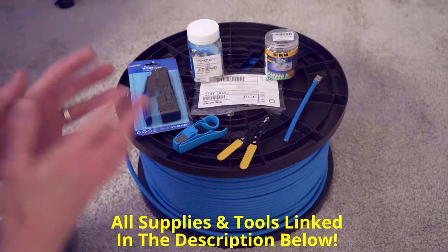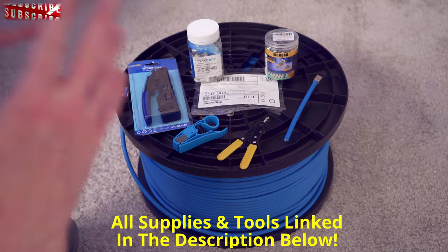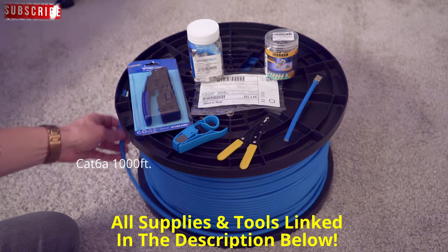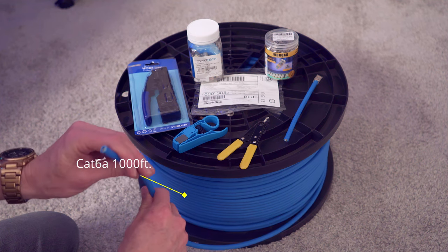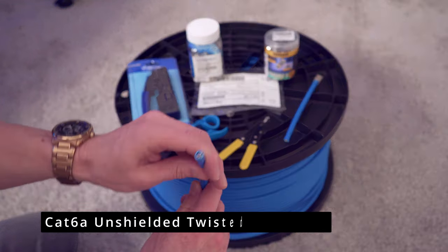Now back to the program. First we'll go over all the supplies and tools and then we'll get started. These are all the supplies and tools we're going to need to terminate the cat 6a. First you're going to need some cat 6a — probably not a thousand feet, but you could buy 500 feet or 250 feet. This is cat 6a UTP, unshielded twisted pair.